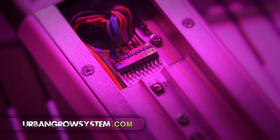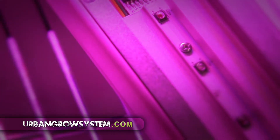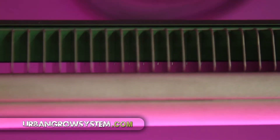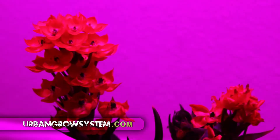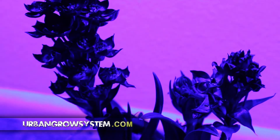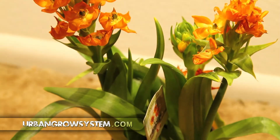Why LEDs? One of the first reasons we went with light emitting diodes is the fact that they use a fraction of the electricity of standard fluorescent and high pressure sodium bulbs. In fact, the Urban Grow System uses 50% less power per watt than that of a typical fluorescent grow light. And at a mere 200 watts, the Urban Grow System truly is energy efficient.